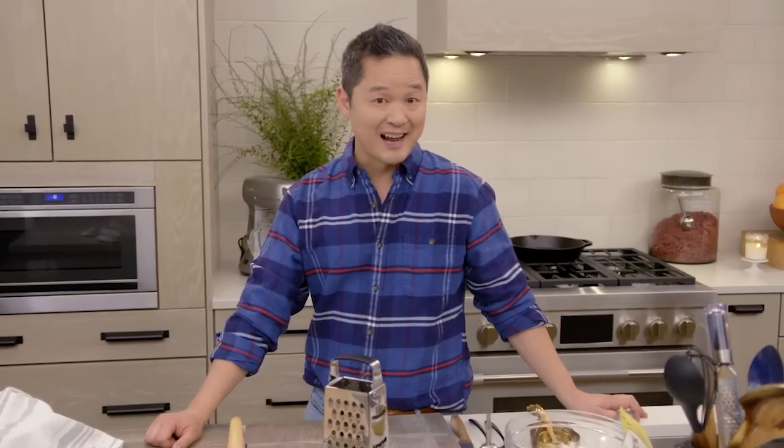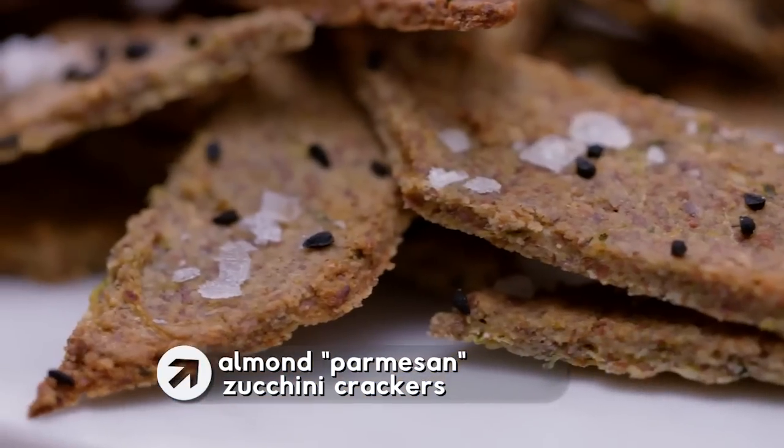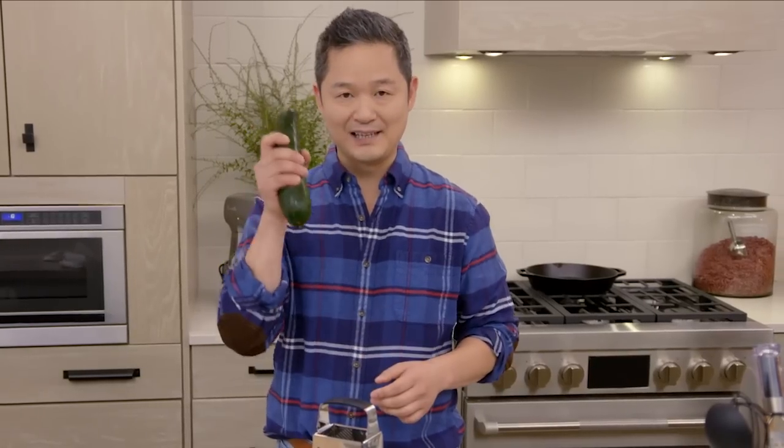If you think almonds are just good for snacking or almond milk, think again. These are my Almond Parmesan Zucchini Crackers. There's actually no dairy in this recipe, no eggs, no gluten, 100% plant-based, and there's also zucchini in it.